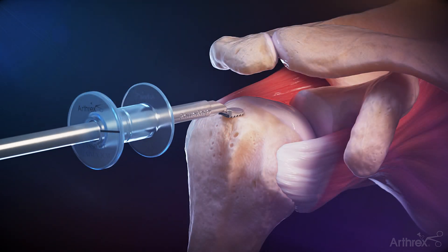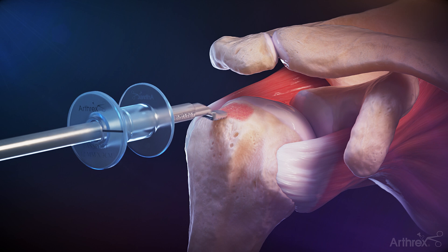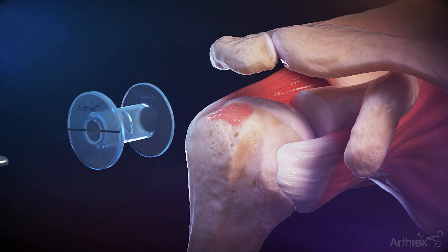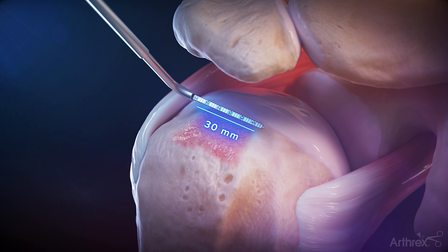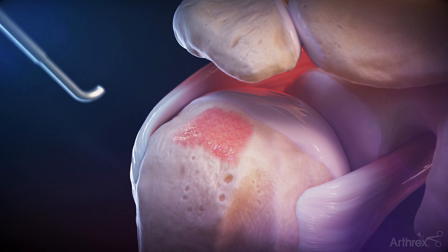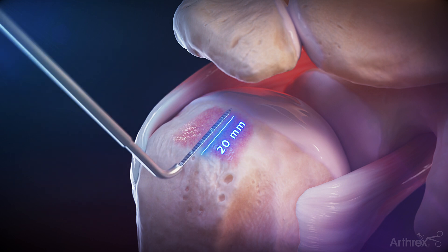Prepare the greater tuberosity by mildly decorticating the surface using an arthroscopic burr or power rasp. Using an arthroscopic ruler, measure the anterior to posterior footprint, then measure the medial lateral dimensions of the footprint.